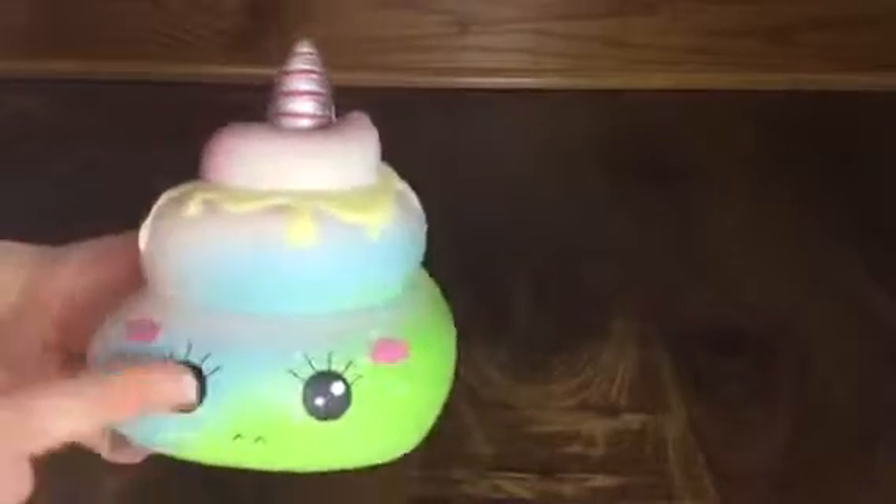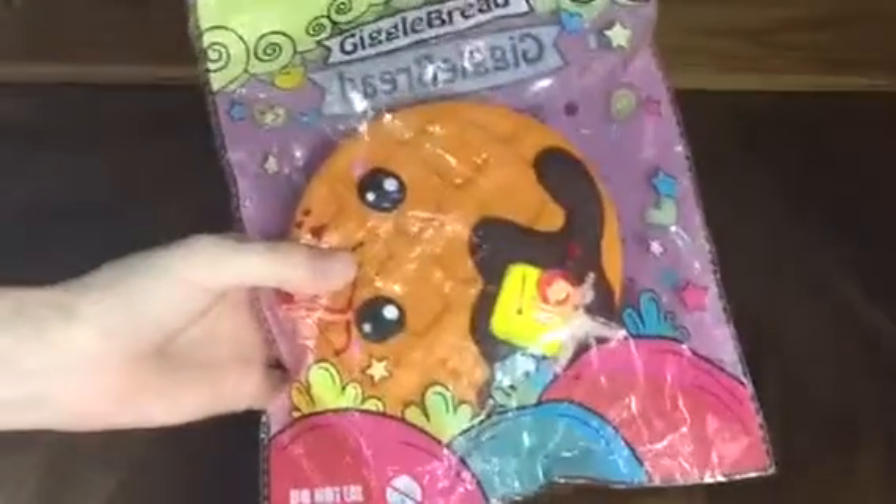Here we have this really cute poop unicorn Kibu squishy. It is super big and it comes in this adorable cloud packaging. It's really soft and super shiny and cute — it's got a vanilla or white chocolate drizzle and a cute unicorn horn. It says Kibu on the bottom, and it smells like blueberry Jolly Ranchers, which is awesome. It's even got that ombre color going.